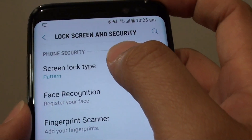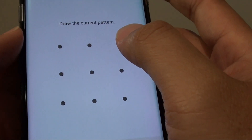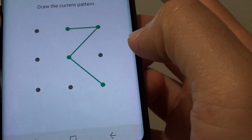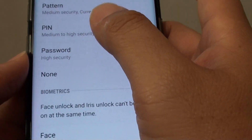Next, tap on screen lock type. At the moment, I have the screen lock type set to a pattern, so I need to remove it. If you don't have a screen lock, then you can simply go directly into pin or password.